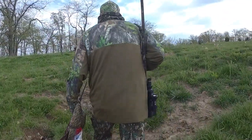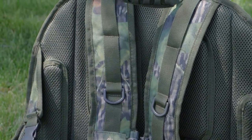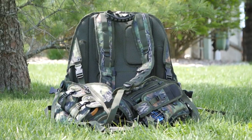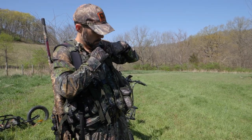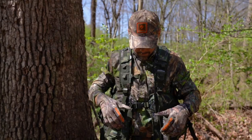We're crazy about chasing turkeys, so when we got our hands on the new Nomad Killin' Time Vest, we poured over this thing to analyze every detail because we love turkeys and we love our turkey hunting gear. We want it to perform at the highest level. The first thing you'll notice about the Killin' Time Vest is its weight. It's pretty hefty, but that's because it's got all these features built into it, and there are some features you can actually control to modify the weight to your liking.